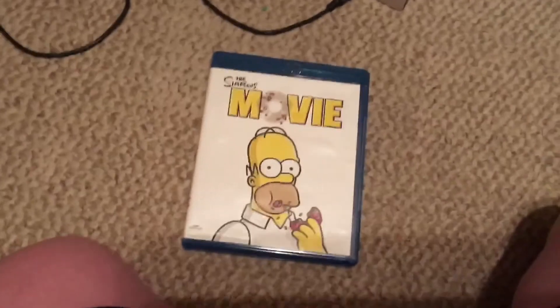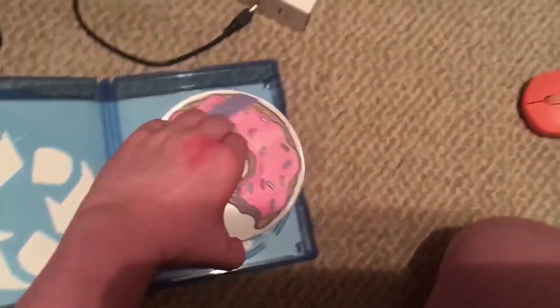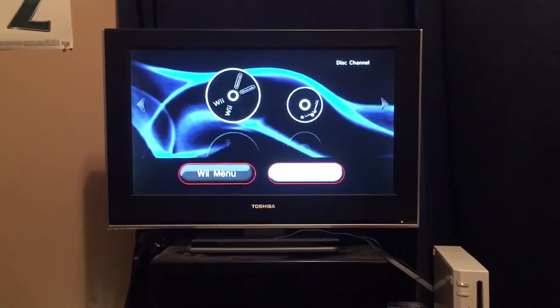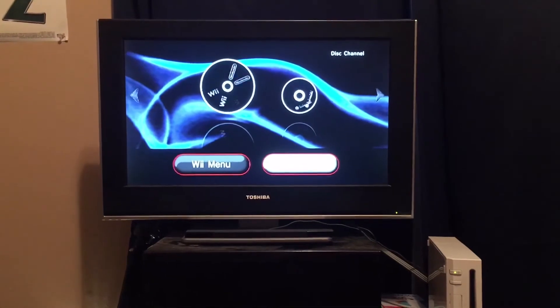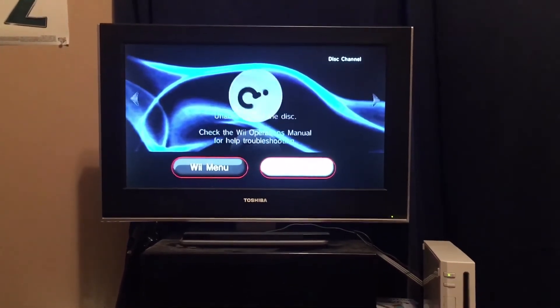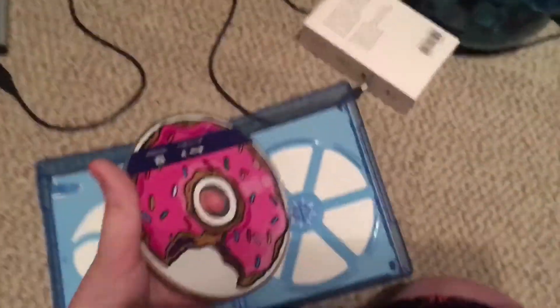Now let's try Blu-ray. Got the Simpsons Movie on Blu-ray. I feel it's probably going to do the same thing as the PS3 and PS4. It's not making a weird noise — unable to read the disc. Somehow that didn't work the same way as the PS3 and PS4 did.